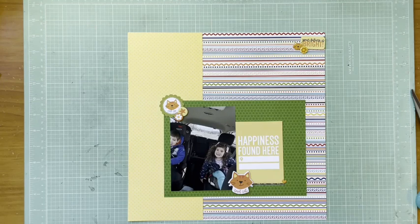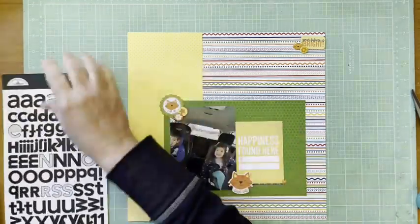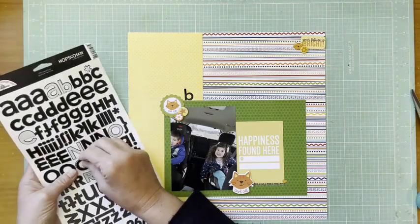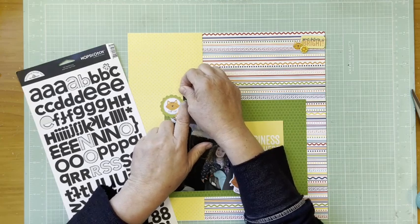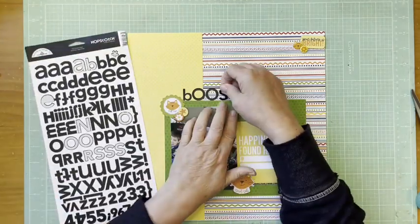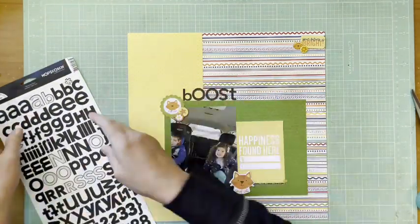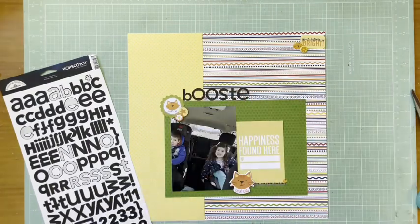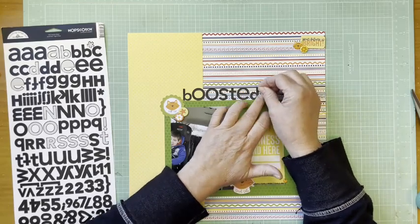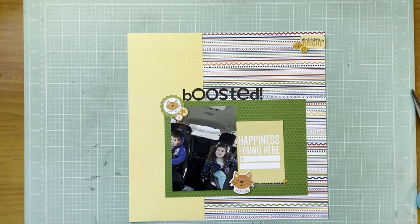Now I'm looking for some alpha letters for the title. I decided to go with black since there are black stripes in the striped paper and the photo is fairly dark. I chose this old Doodlebug Hopscotch alpha in Beetle Black — it's a wonderfully wonky alpha, which is probably why I still have it. I figured since it's about the kids, a wonky, childlike style is appropriate. The title is 'Boosted' with an exclamation point, because both kids just got booster seats.